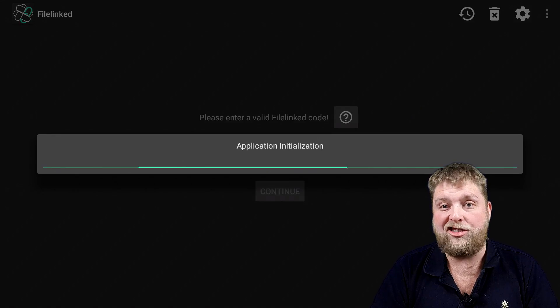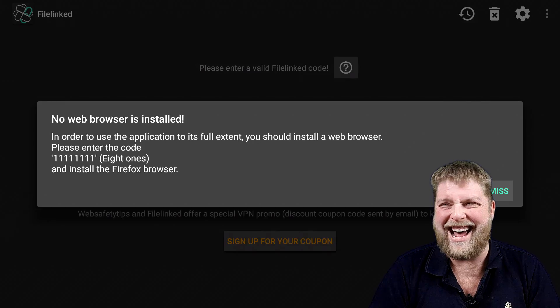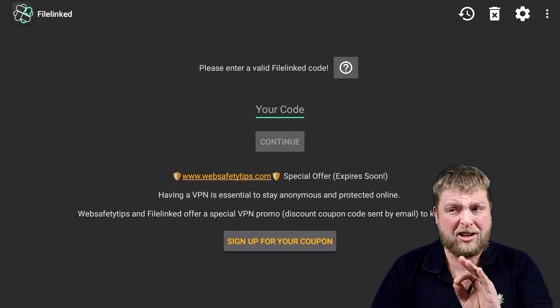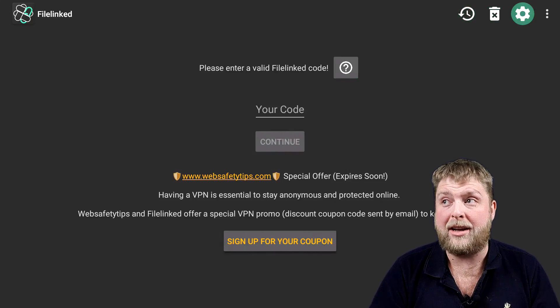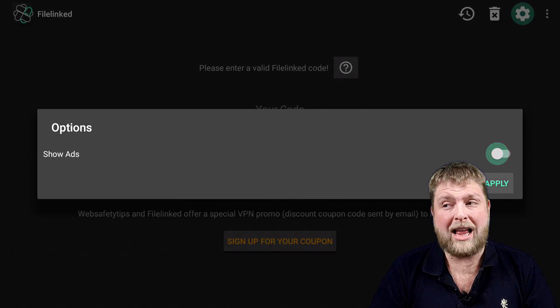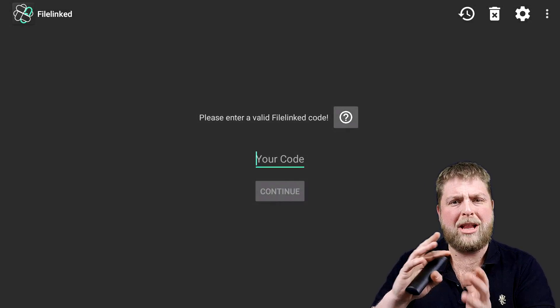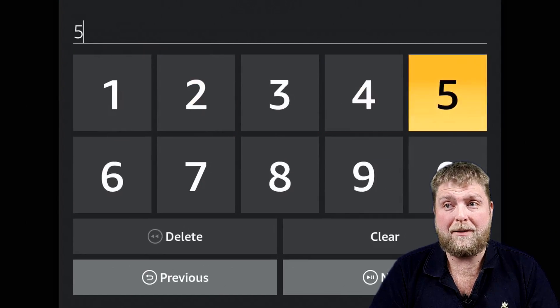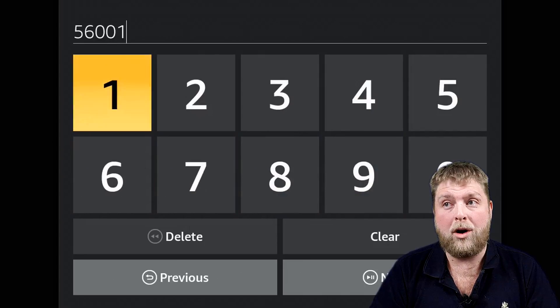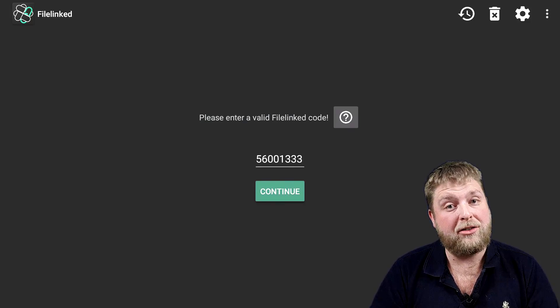Once you've got File Linked, launch it and give it a few moments to load up. Hit Dismiss on the initialisation message. You'll see a little ad underneath — go to the top right corner, hit the settings gear icon, hit the slider and apply to get rid of it. Where it says 'Your Code', you're going to enter 5600 111 3. Once you've done that, hit Next and then Continue.